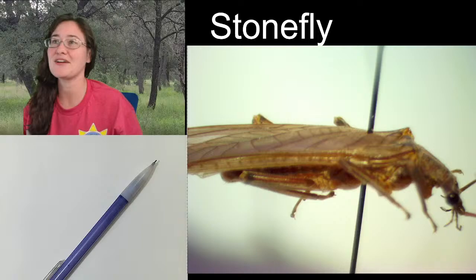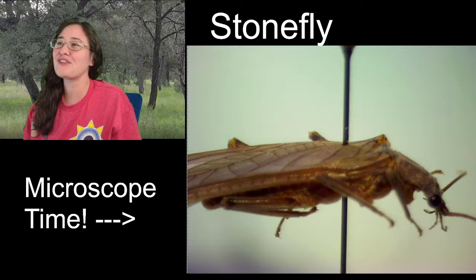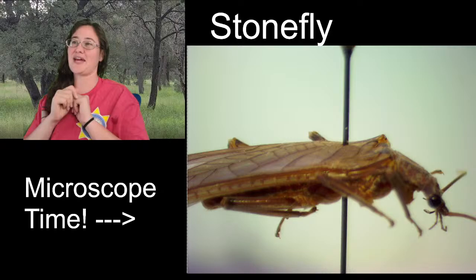We are talking about stoneflies today. There are a couple of different views of a stonefly that can be kind of cool. I wanted to start by showing you, ladies and gentlemen, how flat they are. Look how flat it is — stoneflies are laterally very flat.